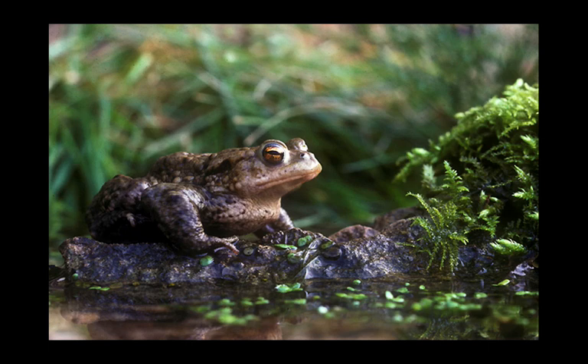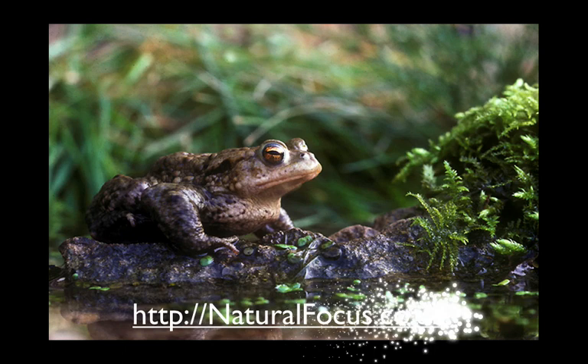By the way, if you do decide to photograph a toad, please return the toad to the location where you found it and release it very quickly, as soon as you possibly can after you've done the photography. And incidentally, do bear in mind your subjects — for example, I wouldn't photograph a frog in that way because frogs can jump, and so the frog could jump right off of the table and cause themselves damage.